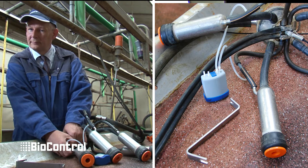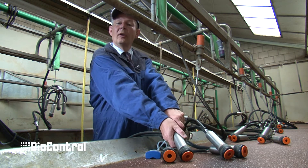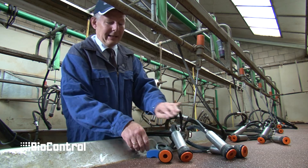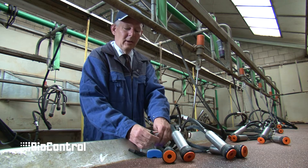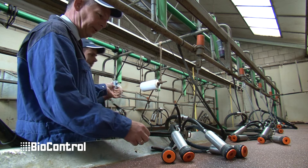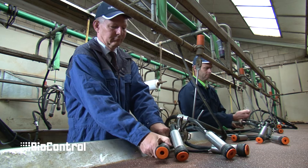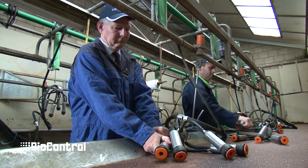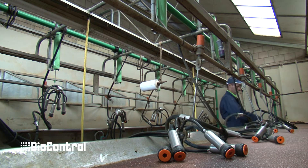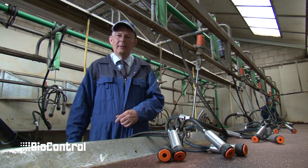We are in business. I now disconnect the Vadia from the cluster and can move on to the next cluster. Because I am not so experienced, I hand over the Vadia to Johan who will do the rest of the units.